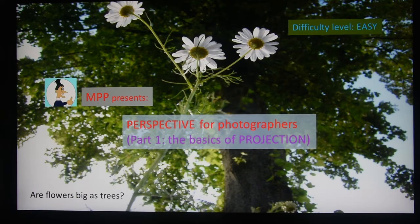Hi there, this is the first video in a series where I'm going to tell you in a very easy way how perspective works, so that you can make quite interesting photos — like here, where the flowers look as big as the trees.